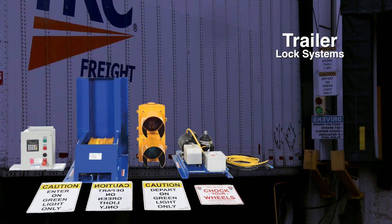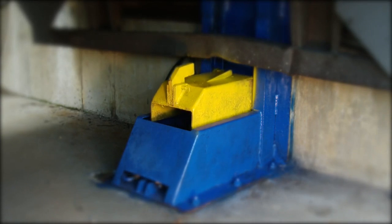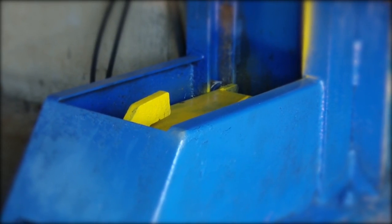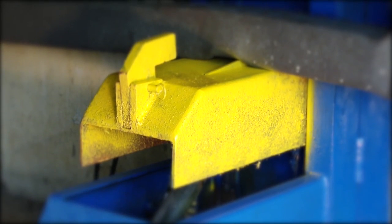The trailer lock system is designed for installation directly in front of the loading dock. The electric hydraulic system captures the ICC bar on the back of semi-trailers. To ensure maximum safety, the unit comes standard with an accumulator that allows the lock to follow the trailer up and down as it is loaded and unloaded.